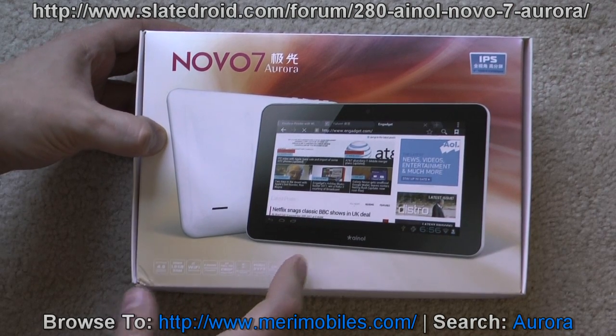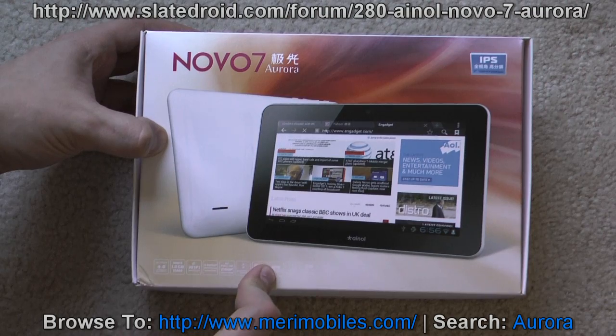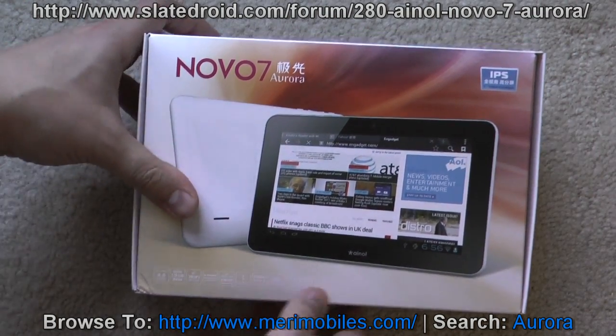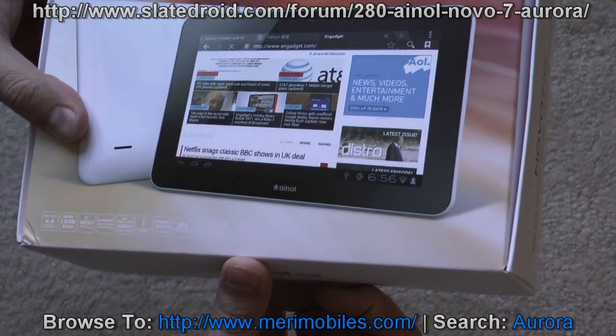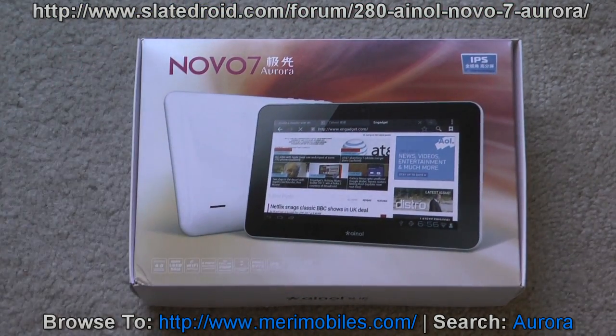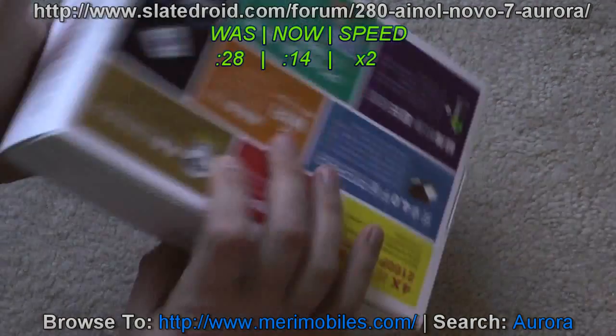What that means to you: this screen is much more vivid and bright. It's a higher quality, higher resolution — should be 1024x600 I believe. The viewing angle is wide and it really does make a difference compared to other tablets.